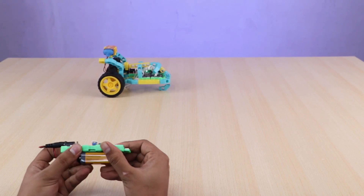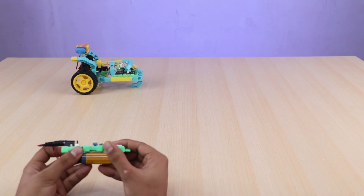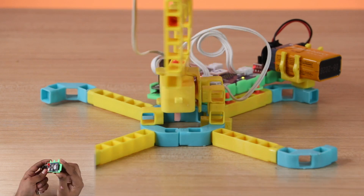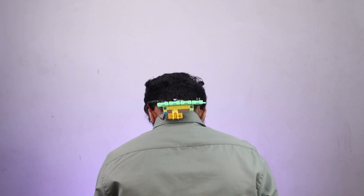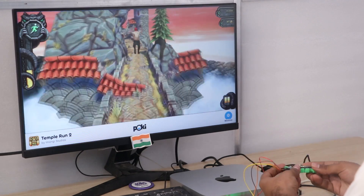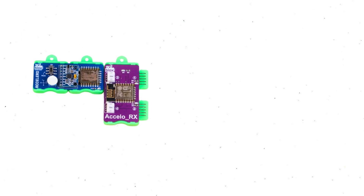The captured Accelero data opens up endless possibilities in robotics. Imagine controlling a car with just hand gestures, or building a robotic arm that responds to your tilt. You can even create a posture tracking mechanism. And if you're into gaming, classic games like Subway Surfer, Dino Game and Temple Run can be controlled through an Accelero and an Arduino board.